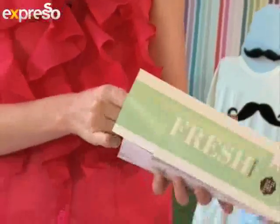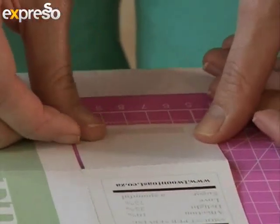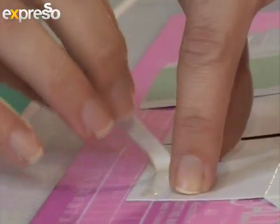And once you've folded all the lines, we're going to use double-sided tape to secure it. And once that's stuck, it's easy enough to fold the box.